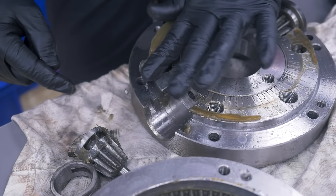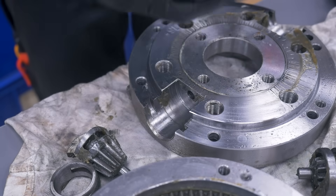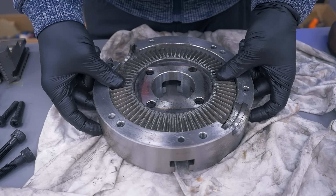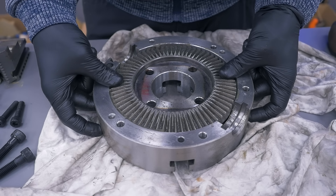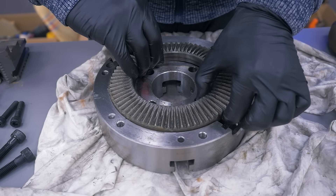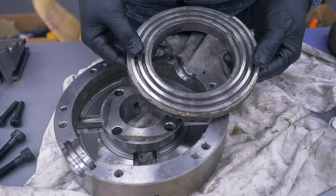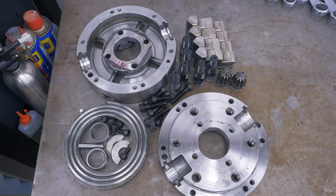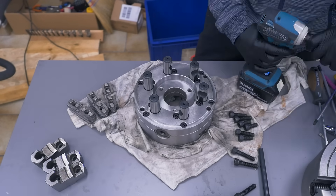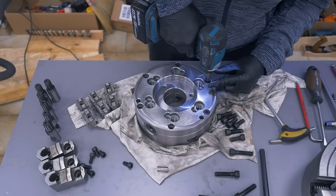Lots of excess grease inside. And there are all the parts. Moving on to the three-jaw — it's in slightly better shape but still worth taking apart and cleaning. Basically the same construction as the four-jaw.